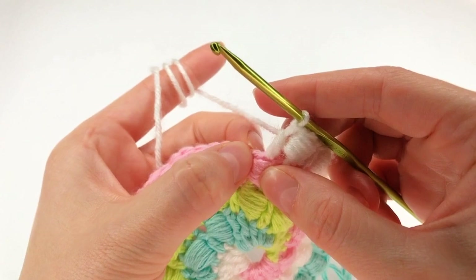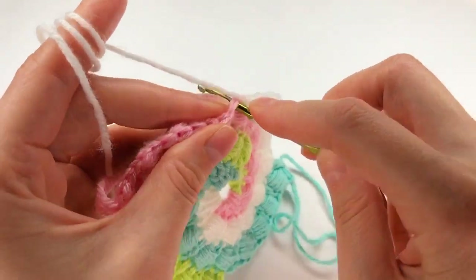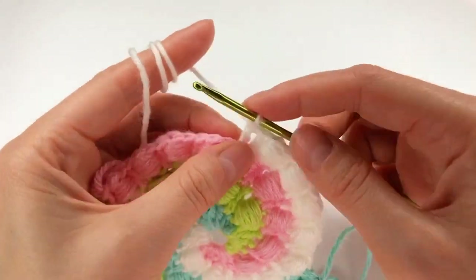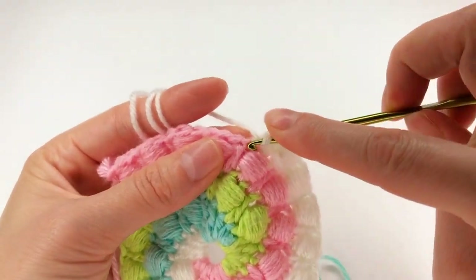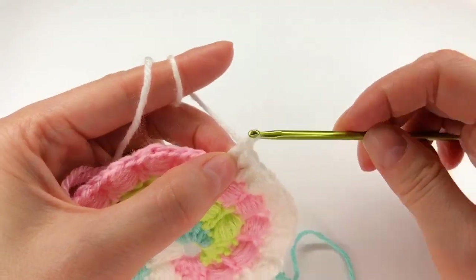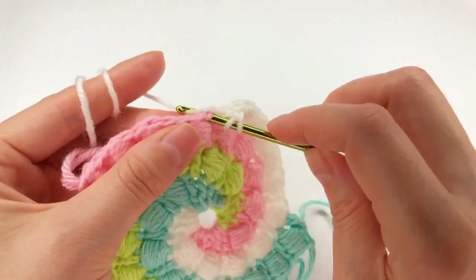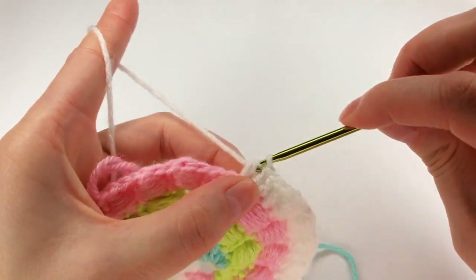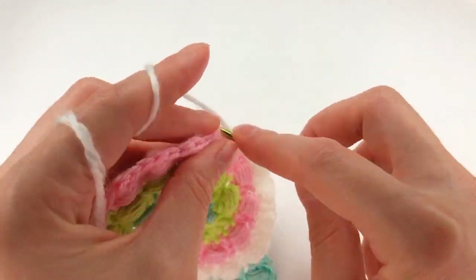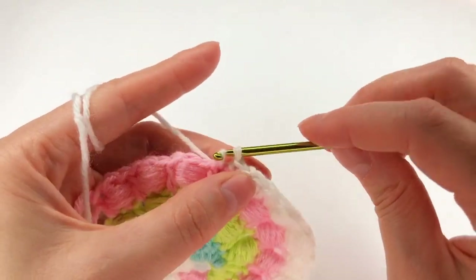To the next stitch I'm going to work two double crochets. Yarn over, set my hook to the next stitch and work my first double crochet. Now yarn over again, set my hook into the same stitch to work my second double crochet. Yarn over again, move on to the next stitch and work a half double crochet. To the next stitch I make a single crochet. To the next stitch, a slip stitch.